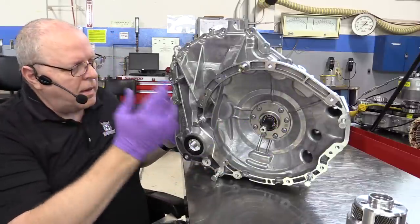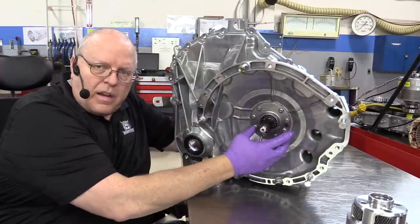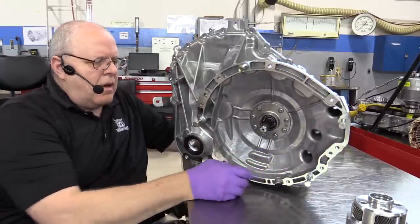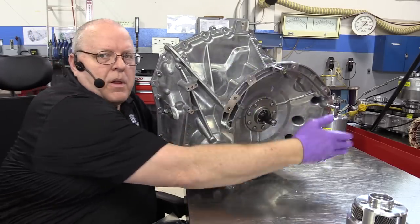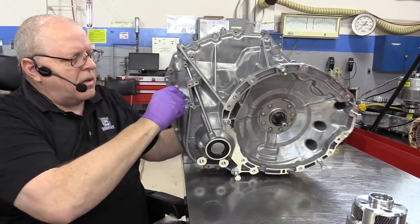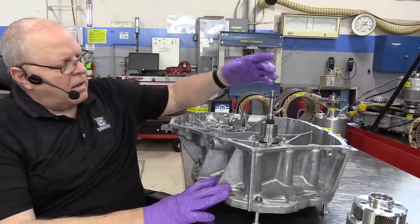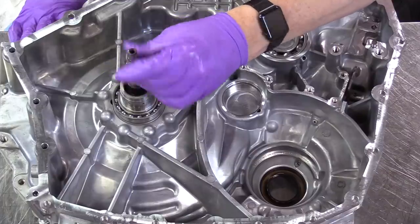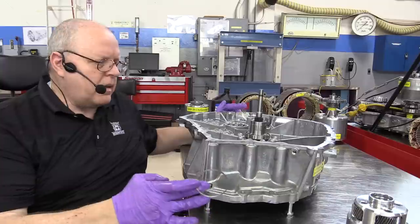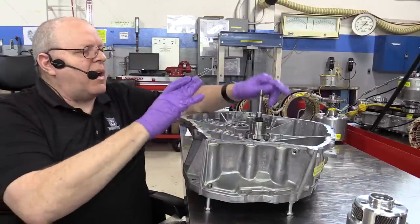I'm not going to torque these bolts — this is a training transmission and it'll be apart and back together many times. You can see our bearing and sprag support is bolted in and our single input shaft can rotate freely. I put a few extra bolts in the bell housing side here to act as spacers to prevent damage to the differential seal, so now I can lay this down and have a flat surface to work on. Here's our input shaft sticking through and here's our sprag support. Let's reassemble the rest of the gears and electric motors into this bell housing side of the case.